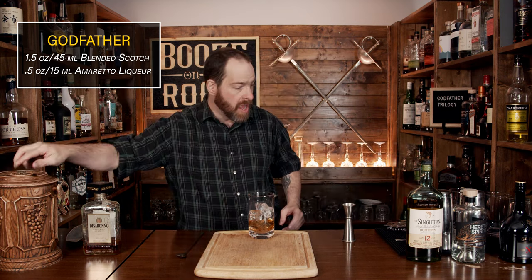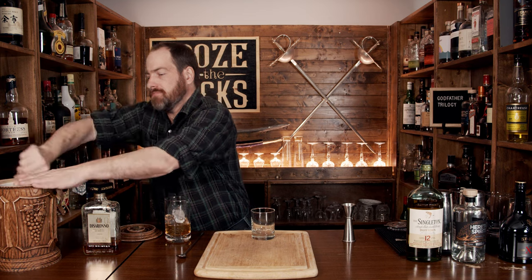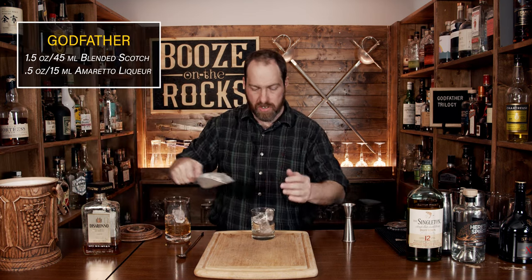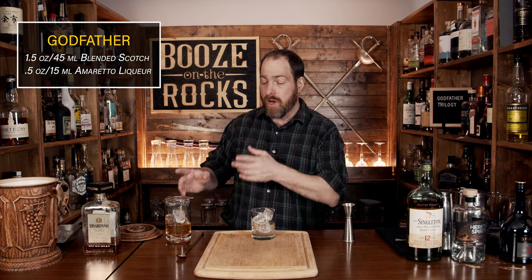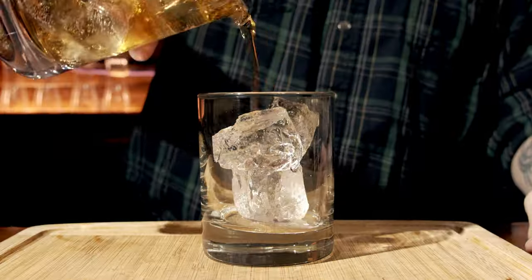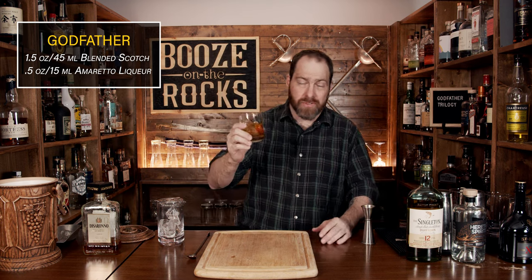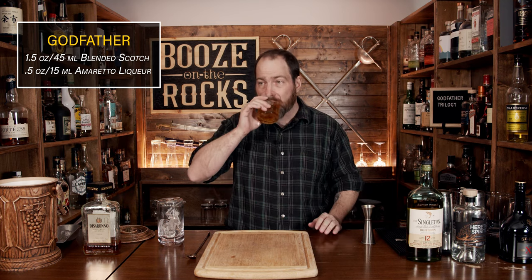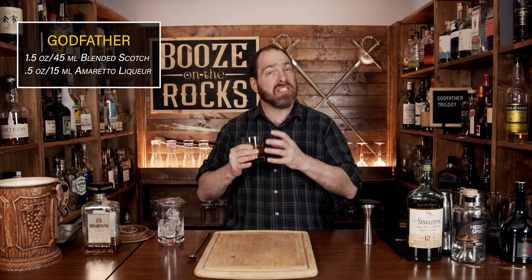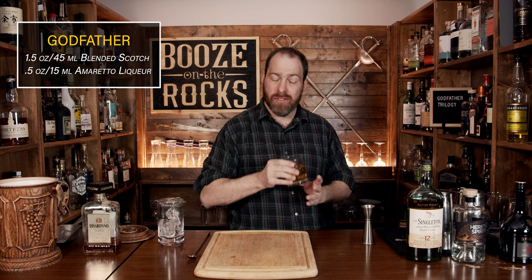Absolutely fantastic — put that off to the side. Now grab a standard rocks glass, and we don't want a lot of ice, just two or three cubes. You can use a julep strainer, but if you have a Hawthorne strainer it will fit right in there — absolutely gorgeous. Now just give it a try. You get immediately those hints of the amaretto and a little bit of the scotch. Really good. Slightly sweet scotch — you get that heather, you get the sweetness of the almonds from the amaretto. Absolutely fantastic.